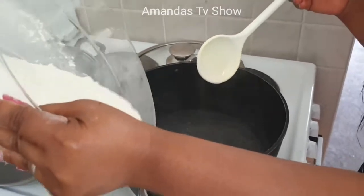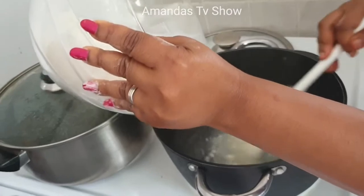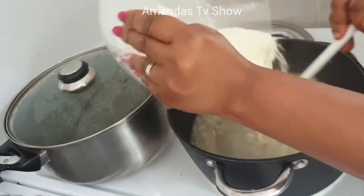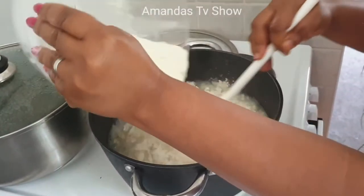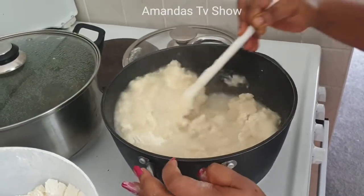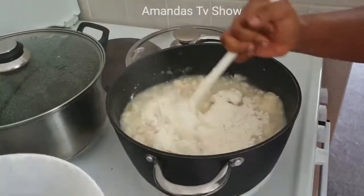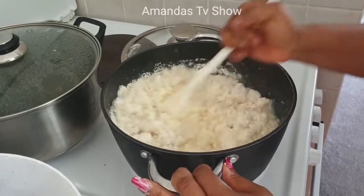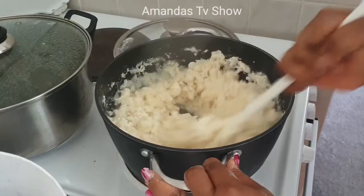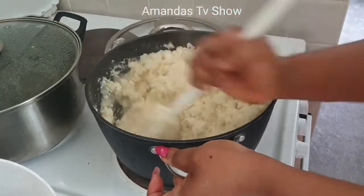Get ready to add your flour into the boiling water. This pando is not easy to make — you have to be very, very careful because any slight mistake it will become like a stone, and you won't even be able to swallow it. That's why a lot of people don't like doing pando; they prefer the easier ones like semo and others.